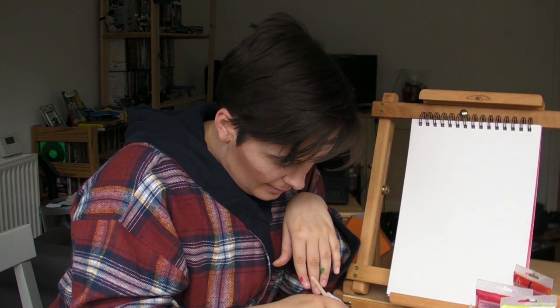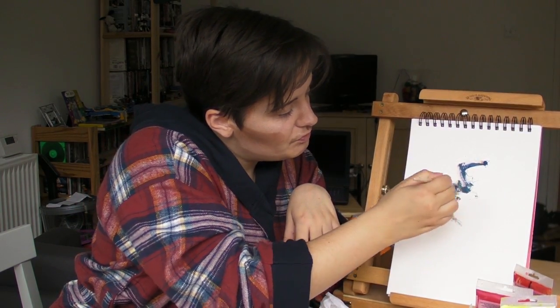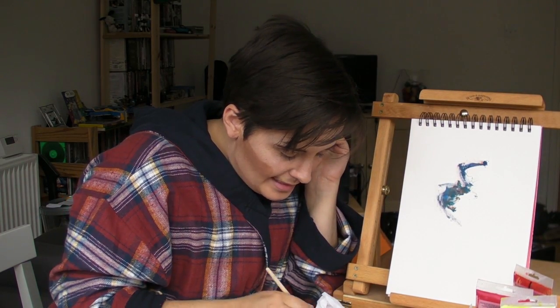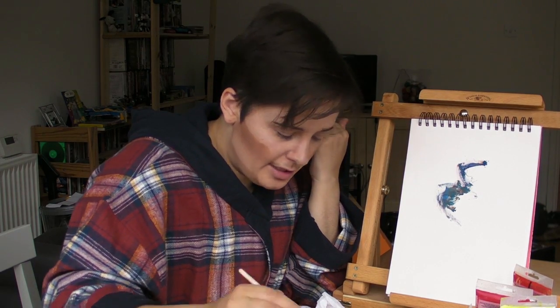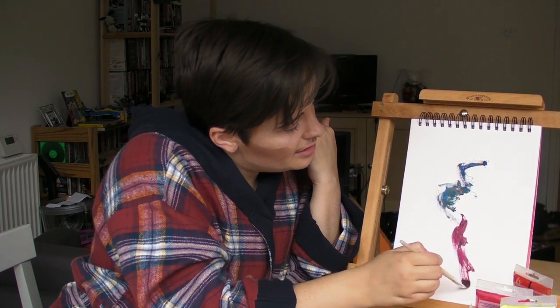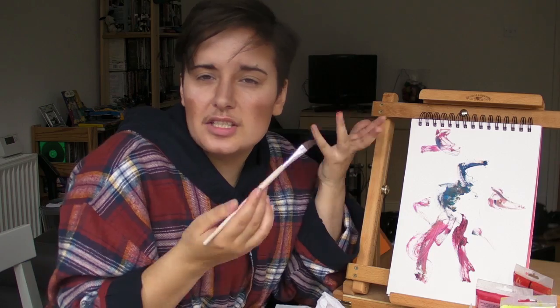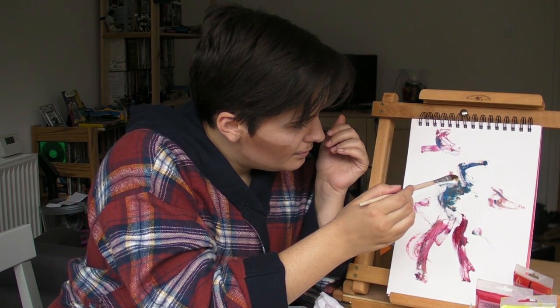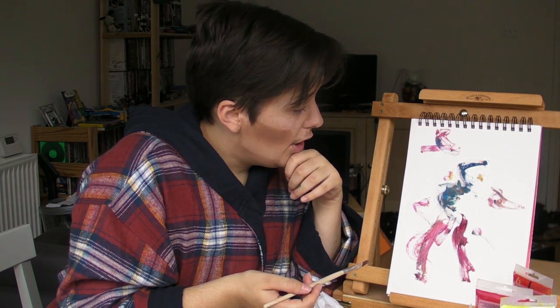We've had enough realism today. Let's try some expressionism. Expressionism is of course a wonderful movement of art because it allows one to sort of go a bit looser. It doesn't require painting anything in particular, just a sort of general understanding of a feeling. It's much more in the eye of the beholder than the artist, and it allows for a certain amount of freedom and expression. Often one finds one doesn't know what one is painting until one is finished. And it... mother.